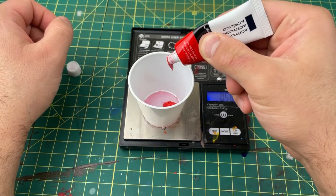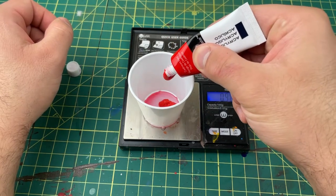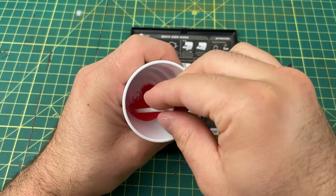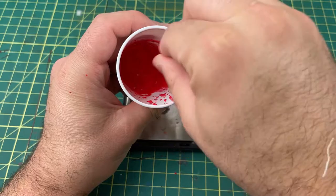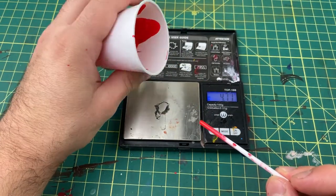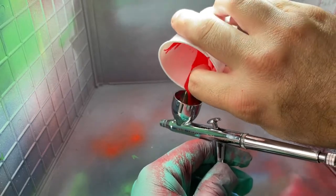This paint is really thick, so that's why I mix it two parts thinner. If you're using a needle smaller than 0.5mm, I'd definitely mix it at two and a half parts thinner to one part paint. I'm using the 0.5 needle, but anything smaller than that I would dilute it more. At two-to-one you can see the consistency is pretty thin, and that's how I like it.